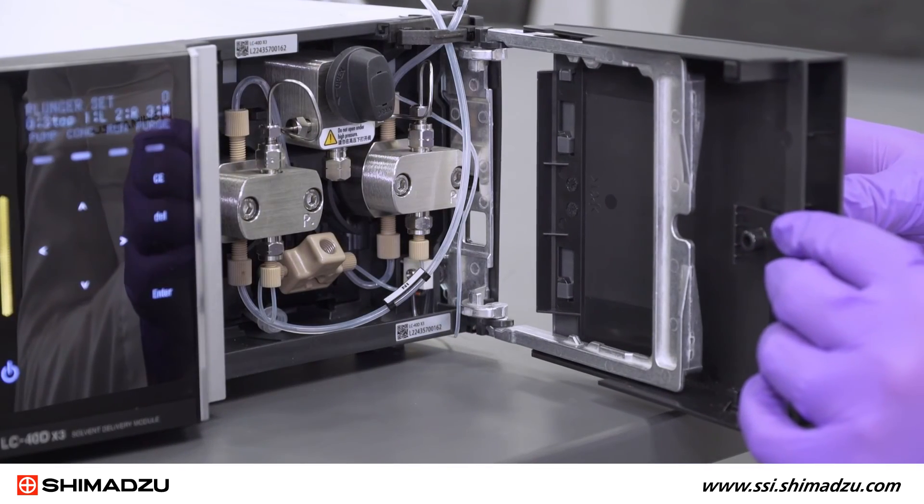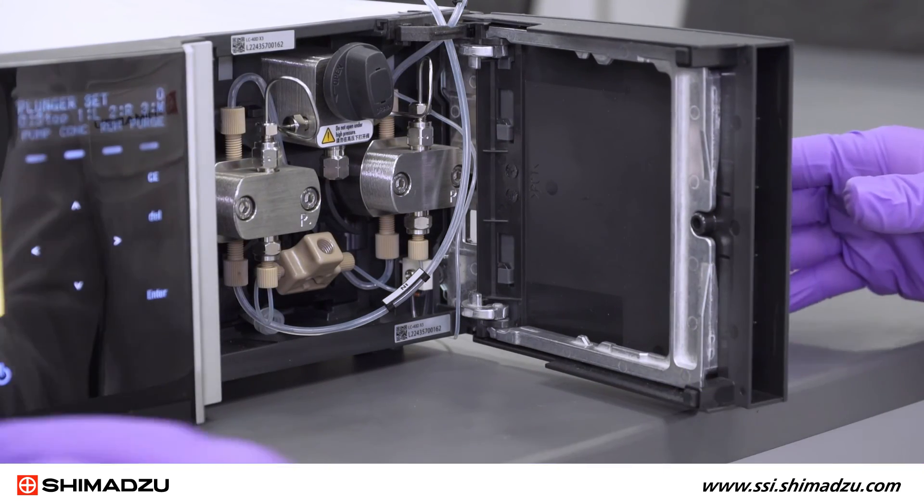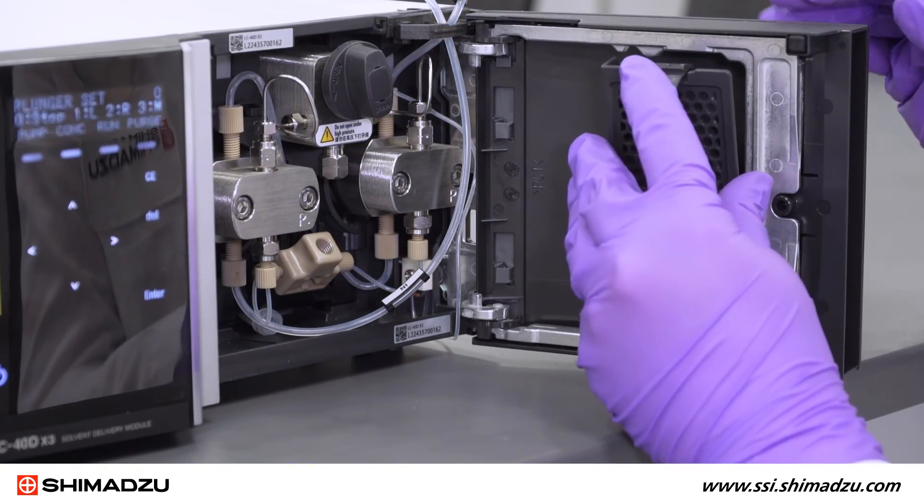Finish the procedure by reassembling the right pump door. Slide on the panel cover until it clicks into place, then replace the filter holder.